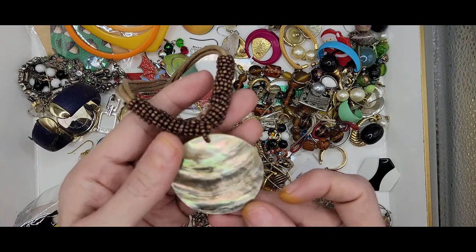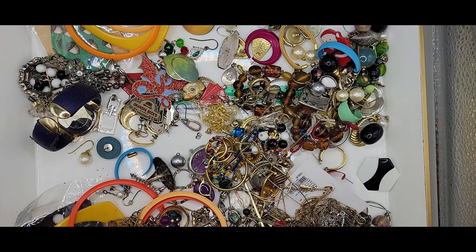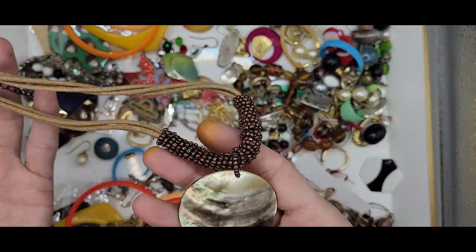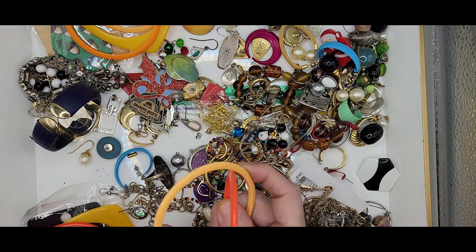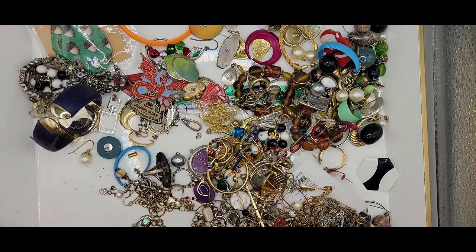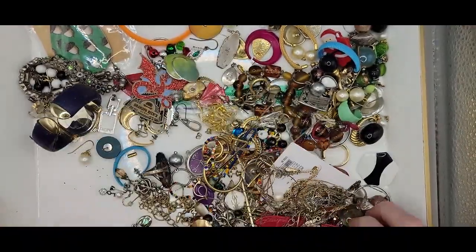This is a mother of pearl disc with some seed beads on a multi-threaded cord — it's a Leah Sophia, and it has a three-inch extender. This is really beautiful. One thing I've learned recently is that they're no longer harvesting abalone to use for jewelry, so that is going to start driving up the prices of abalone. Keep your eye out for it while it's cheap, because in the future it's probably going to get expensive since it's not going to be used for new jewelry.